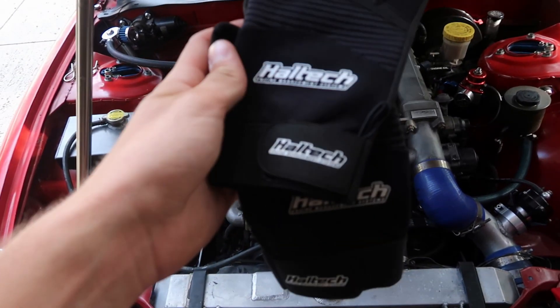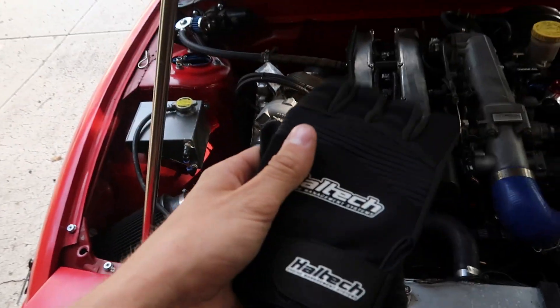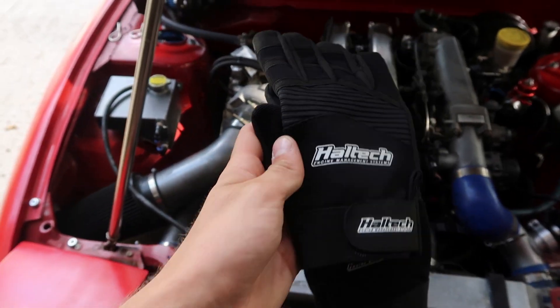While at the Hallstack ECU booth, Andrew hooked me up with some dope work gloves. You can use them as driving gloves, but they're mostly work gloves. I'm going to wear them right now — shoutout to Hallstack and Andrew for the dope gloves.